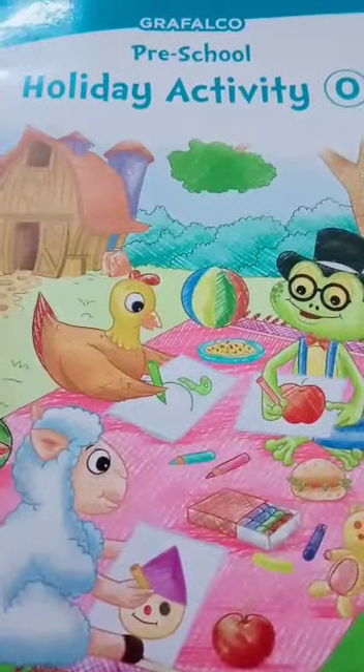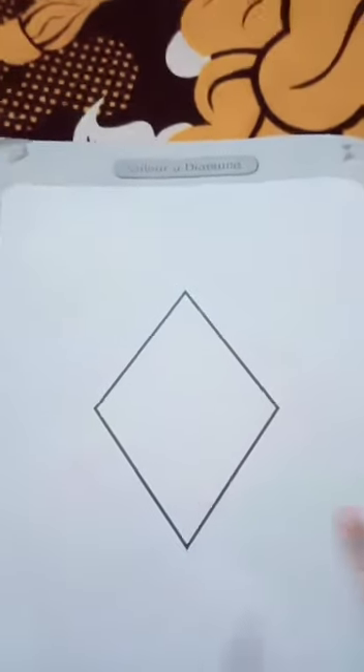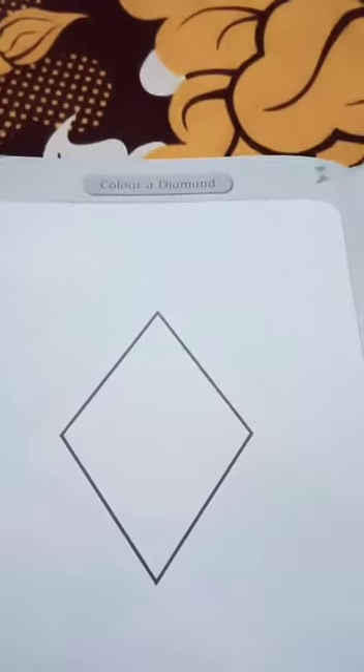Welcome everyone. Today we will do the work in your preschool holiday activity book. Open page number 16. On page number 16, there is a picture of a diamond to color. You have to color the whole picture on page number 16. Firstly, take any color and let's start the video.